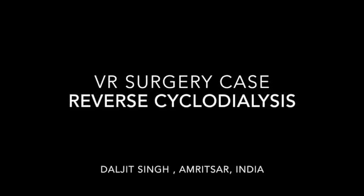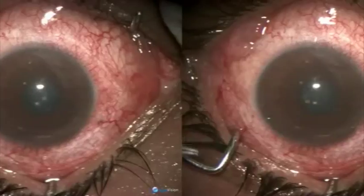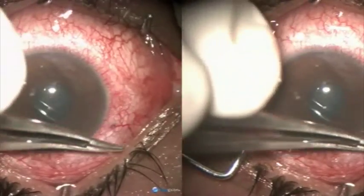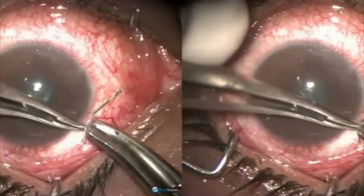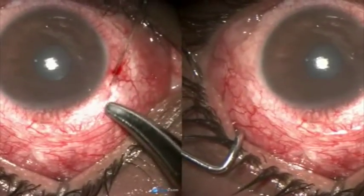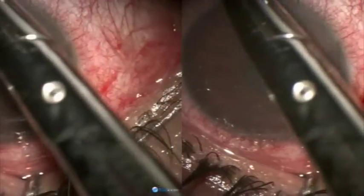A VR surgery case of failed glaucoma surgery, trying reverse cyclodialysis. As you can see, all the circumference of the limbus is scarred. At 12 o'clock you see a big scar from where the anterior chamber filtration was tried, but failed miserably.